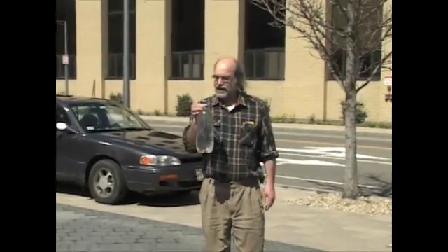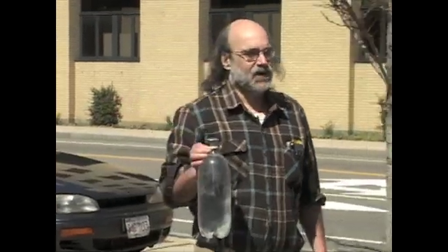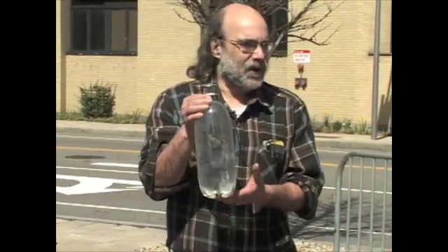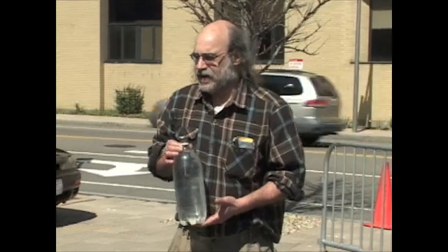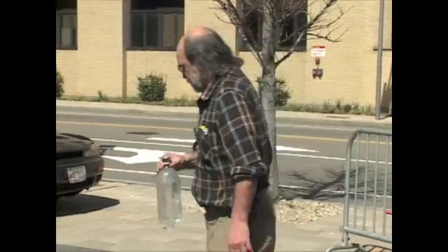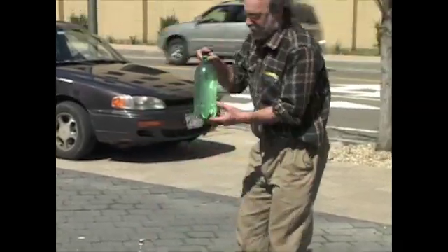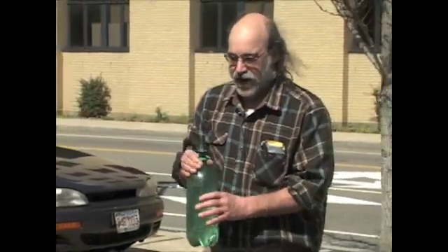This two-liter plastic bottle filled with water is used around the world by people to disinfect water. You fill it with water, put it in the sun for maybe six hours, and UV radiation disinfects the water. It gets hotter, which also helps disinfect. A darker bottle will be marginally hotter but will get less UV — so it's not as good for disinfecting, but it's good for getting hot water.